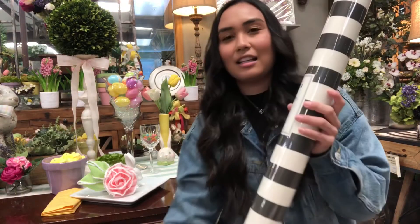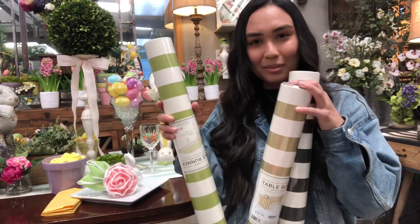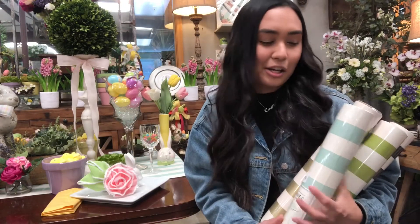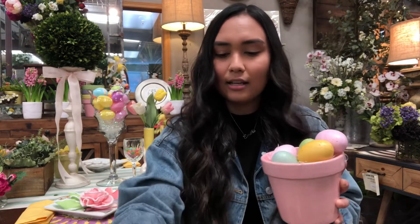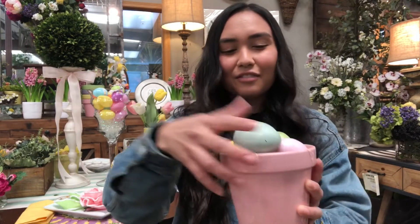We also carry the table runners in various colors, and they're also very good for wrapping paper — it's so high quality and elegant. You can use them for wedding gifts, door runners, or table runners; it's very versatile. Lastly, for our table decorations on the plates, we have these very cute little pots in pastel colors. I just filled them with some excelsior hay and added some little eggs — very cute, fun, and festive.